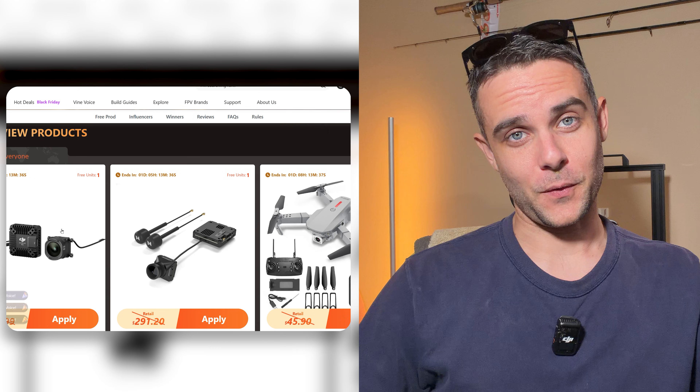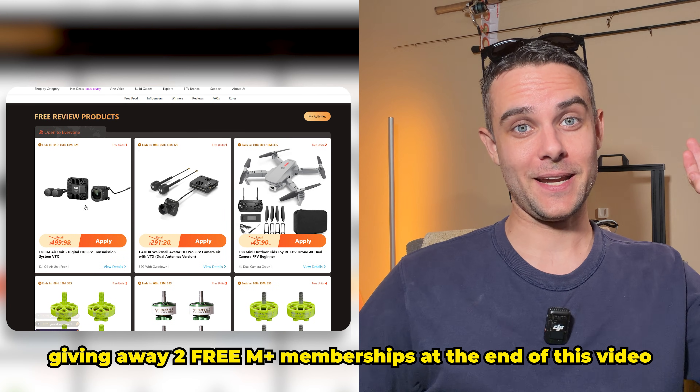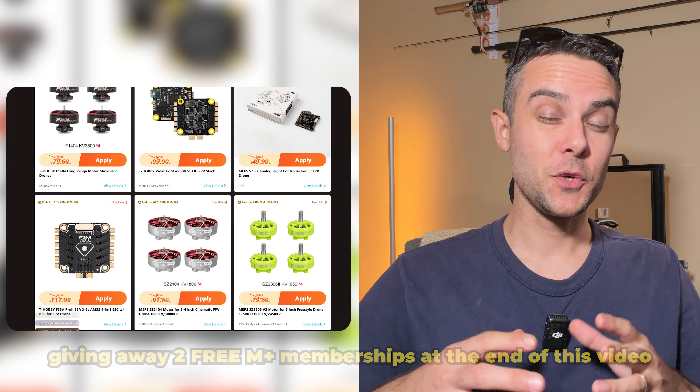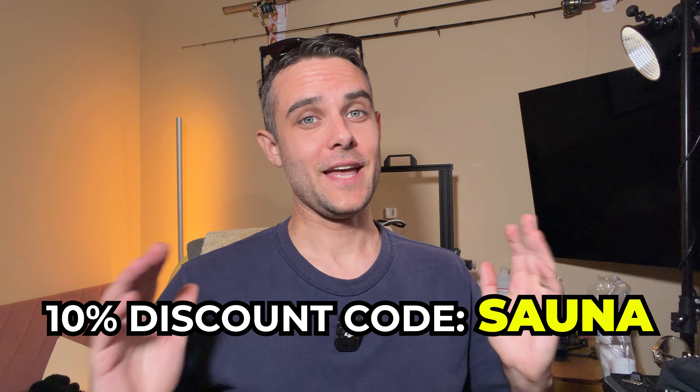Mepsking partnered with me to give away two free memberships, so you don't have to pay anything. You can be in the drawing for the O4 Pro and get 15% off, which you can stack with my discount code 'sauna' giving you a maximum of about 23.5% off if you buy something from the site. Stick around to the end and I'll tell you how to enter the giveaway.